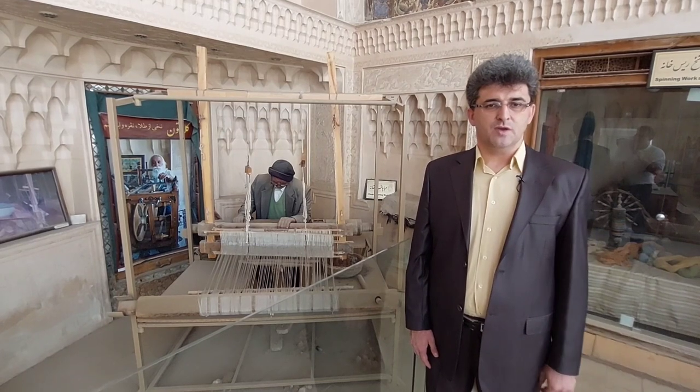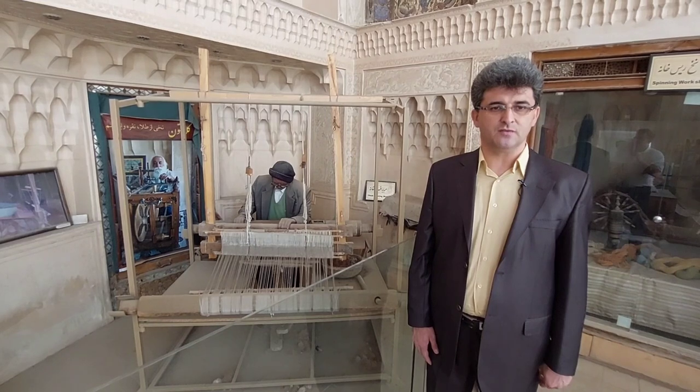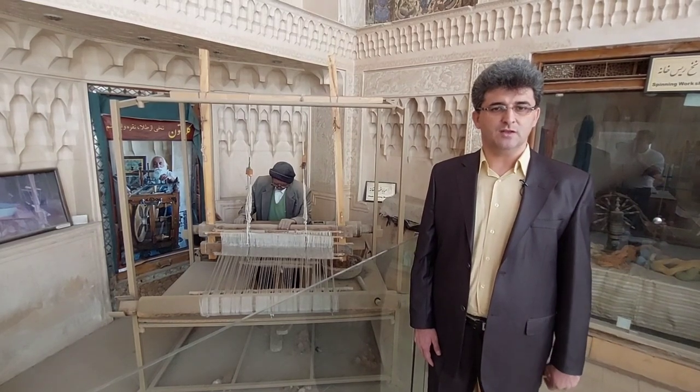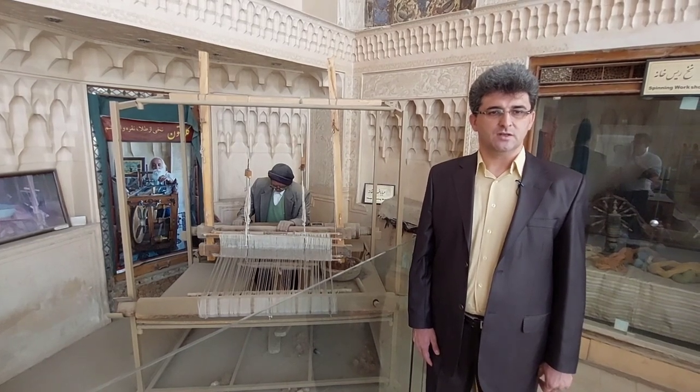Weaving machines are made of wood and straw and include components such as rollers at the back and front of the machine, a belt and a shoulder in the middle, and two pedals to open between the threads.